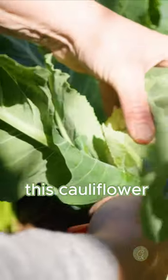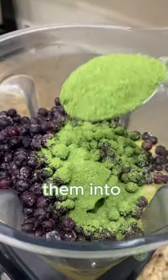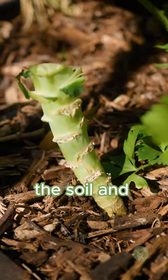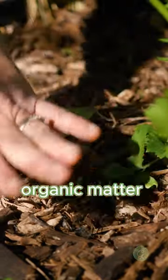Snip it off — you can sauté and eat these leaves, but I like to freeze dry them and make them into green powder. Instead of pulling out the whole plant, which will disturb the soil and pull out lots of roots, I cut it off right here. Those roots will then add organic matter back into the soil.